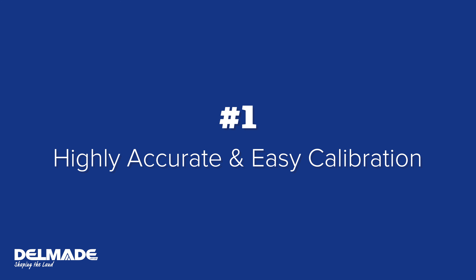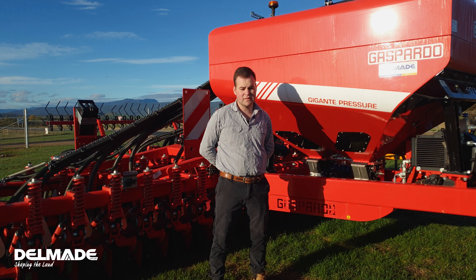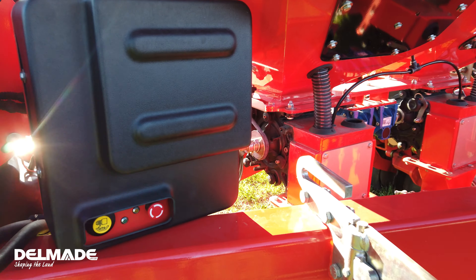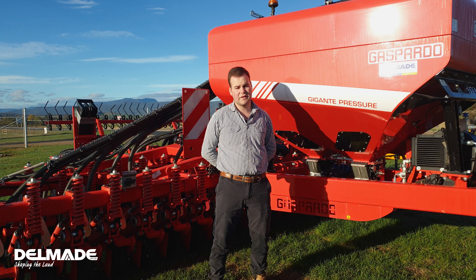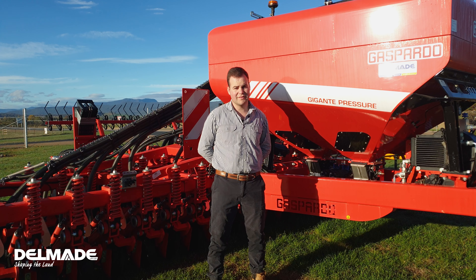Number one: it's highly accurate and easy to calibrate. Calibration is easy with the touch of a button from inside your cab using the Isobus system, or by the button located on the front of the drill. You simply weigh out the seed, type it into the Isobus system, and away you go. It's as easy as that.